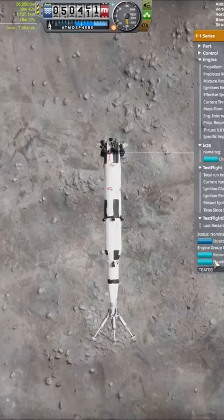For the final part of this mission, I killed all horizontal velocity before flipping the Saturn V to face up, or down even, and gently landed it onto the surface of the moon. And that's how to land a Saturn V upside down on the moon. Don't forget to like and subscribe.